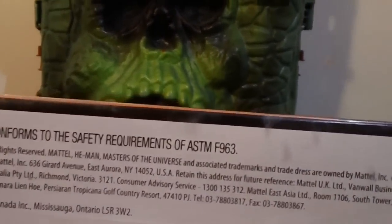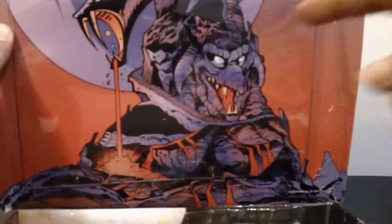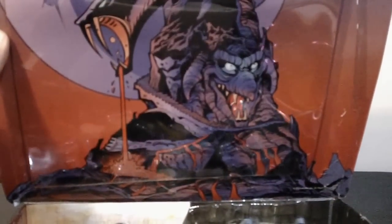These figures were released in 2009, so they still have the new toy smell. And here's the reason why I wanted the card back — Snake Mountain still looks badass after all these years.